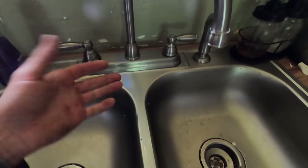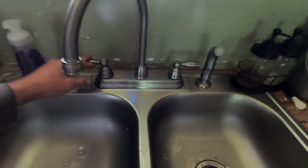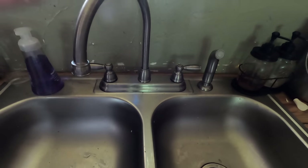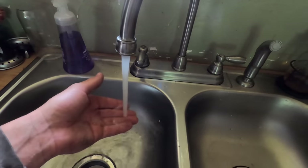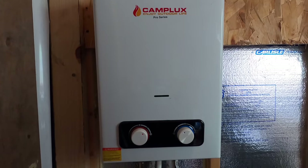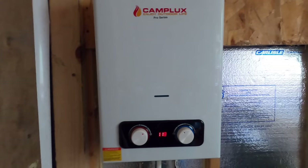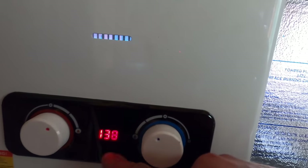It's on-demand water — you can hear the pump kick on. There's the cold water side. Turning the hot water side on kicks on the tankless water heater. You can see the blue flames heating the water, and there's a digital screen showing you the water temperature coming out.